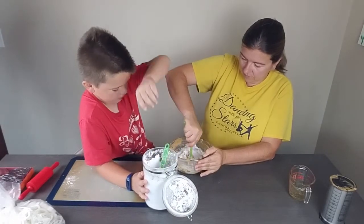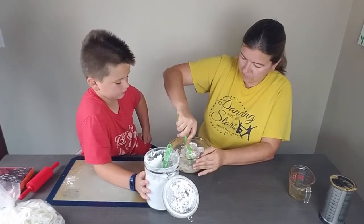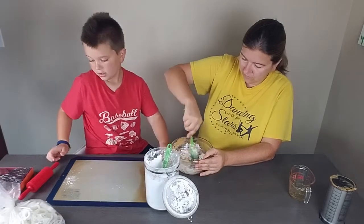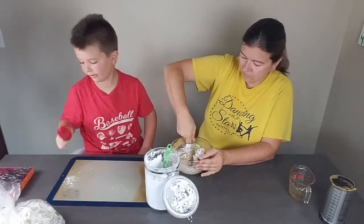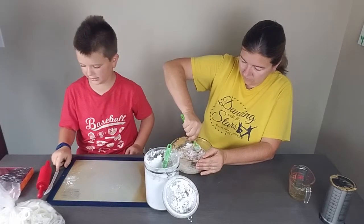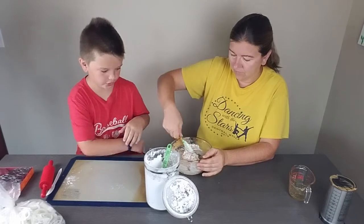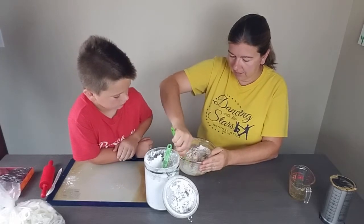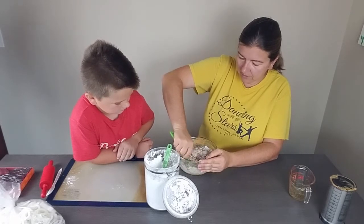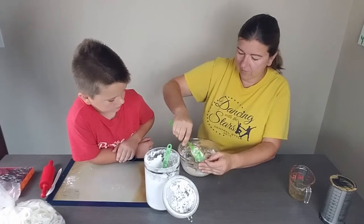I'm just getting it ready — you're better at mixing than me. I can't wait to play with it! I've got my rolling pin to roll it out and some cookie cutters. Maybe we can cookie cut it and try the ones we cut out. This is pretty stiff right now. We can always add more powdered sugar as you play with it if it softens up.